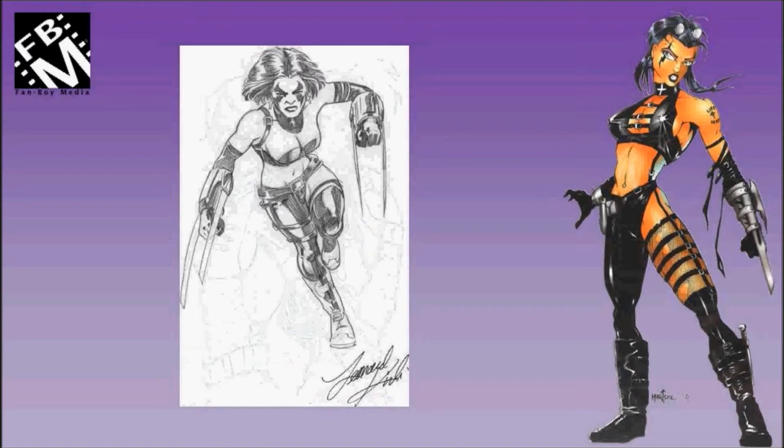This is a Razor sketch done by Leonard Kirk in the late 90s. Leonard Kirk is currently working on Fantastic Four from Marvel.